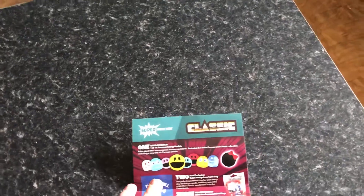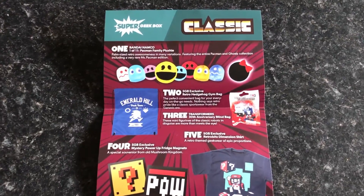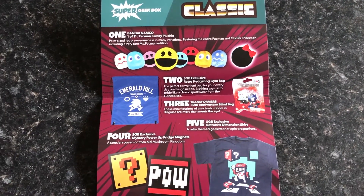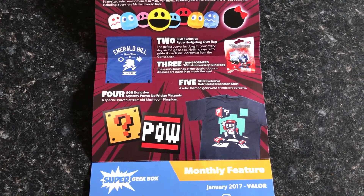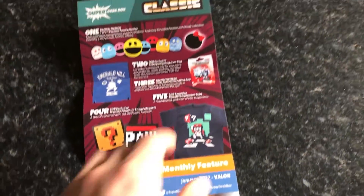The last thing is the information sheet. It describes what is in this month's box: you have the Pac-Man toy, the Transformers puzzle, the Sonic the Hedgehog bag, the two fridge magnets, and the Mario t-shirt. And that's what that looks like.